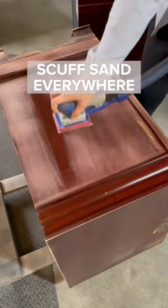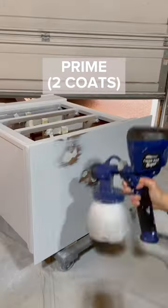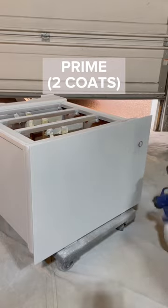I'm moving on to scuff sanding the entire piece to make sure my paint has great adhesion. Then I spray on two coats of primer and give it a quick scuff sand until the surface is smooth.